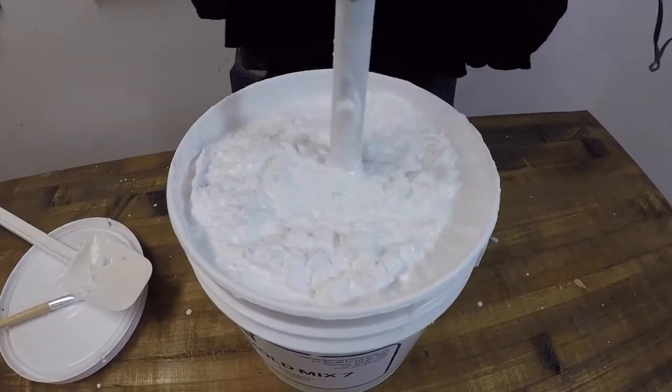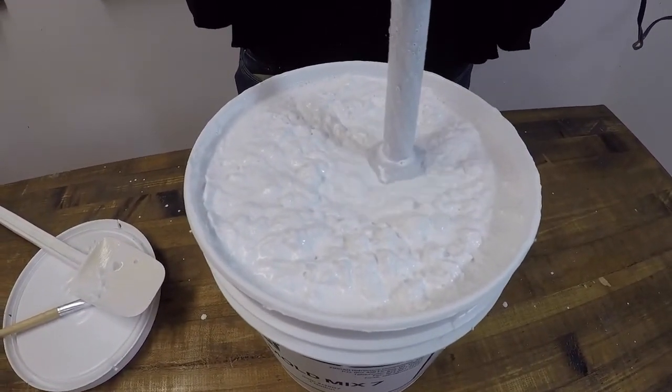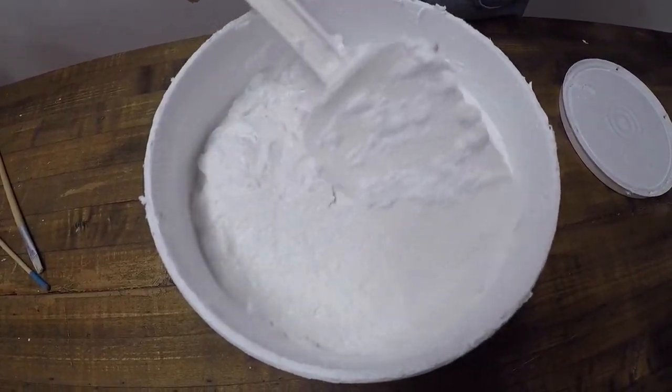After thoroughly mixing, leave the mixture to hydrate for at least 15 minutes. When thoroughly hydrated, the mix should look like a thick cream.